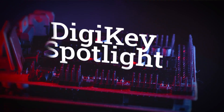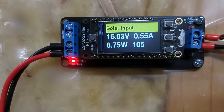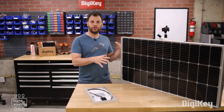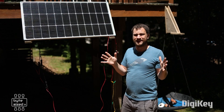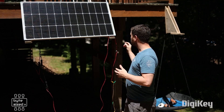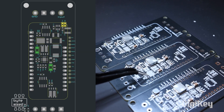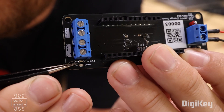For this week's Digikey Spotlight, Zach — the Bite-Sized Engineer — has a new video out on how to build your own maximum power point tracker to maximize the energy output of your next solar project. Not only do you get some useful insights on working with solar panels in general, but you also get an in-depth look at what it takes to design your own maximum power point tracker circuit. Check it out.